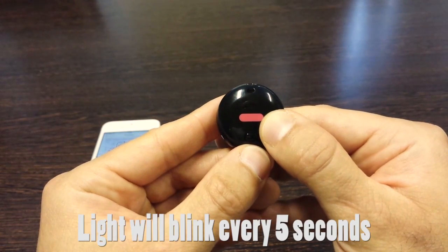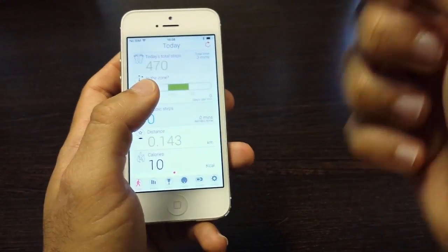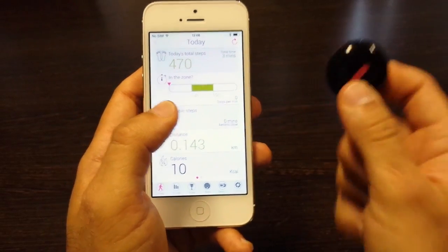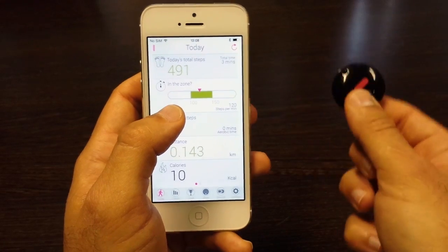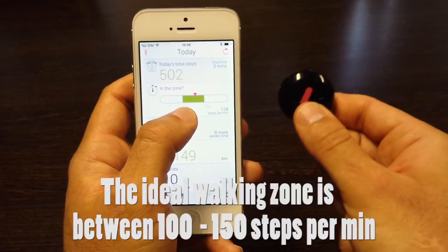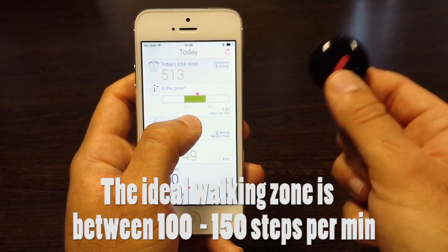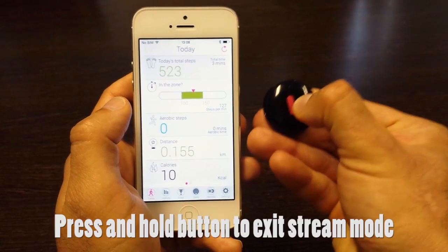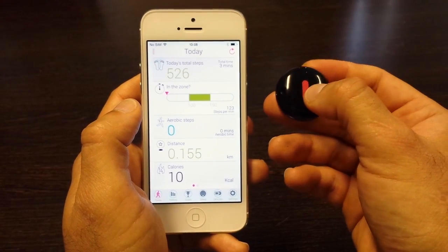The light will blink every five seconds to indicate that stream mode is active. You can simulate a walking motion and then you should see your steps on the Fitbug app. Here you have your walking zone, which shows you the pace at which you're walking — between 100 and 150 steps is your ideal walking zone; in this case it's around 130 steps. To switch off stream mode, press and hold the button on the orb, and you'll see an orange light blink indicating that stream mode has been deactivated.